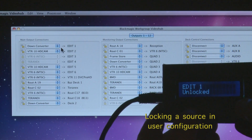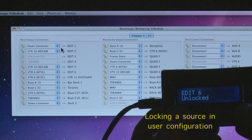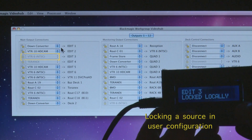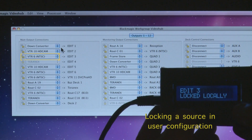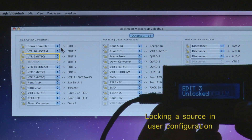This is how you lock a source — you go into the user setup, pick the destination you want to change. As you can see at position 3, as soon as you unlock it it becomes highlighted, and when you lock it it becomes greyed out as an indication that it's locked.